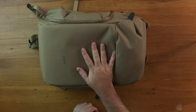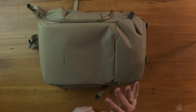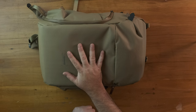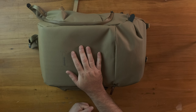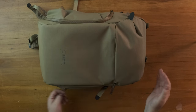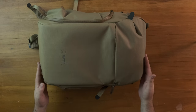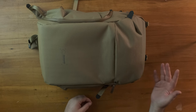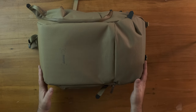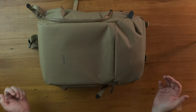So there we have it — the Shimoda Urban Explore 25 liter takes the GFX kit nicely. This will probably be more of a travel bag; the Explore V2 will still be my everyday bag. It does carry a lot more and is more comfortable to wear long-term. But for jumping on a plane and flying somewhere, this is going to do the job nicely. If you've made it this far, you might as well hit subscribe — you've watched the entire thing. Hit like as well; it really helps the channel out. Thanks for watching, see you later.